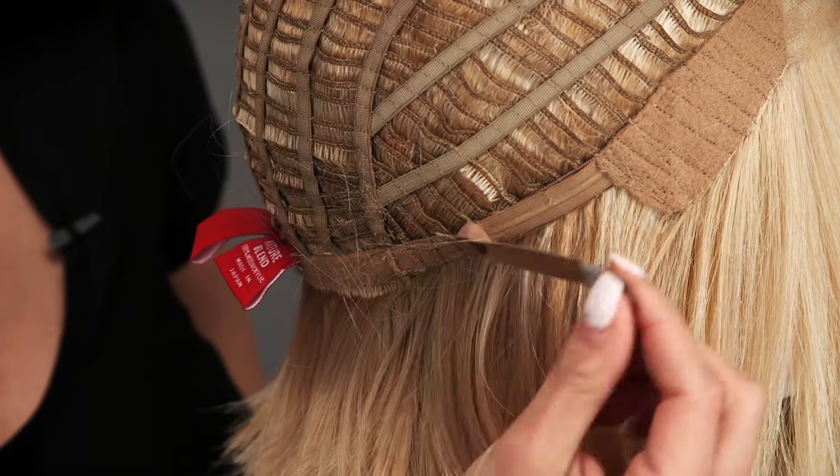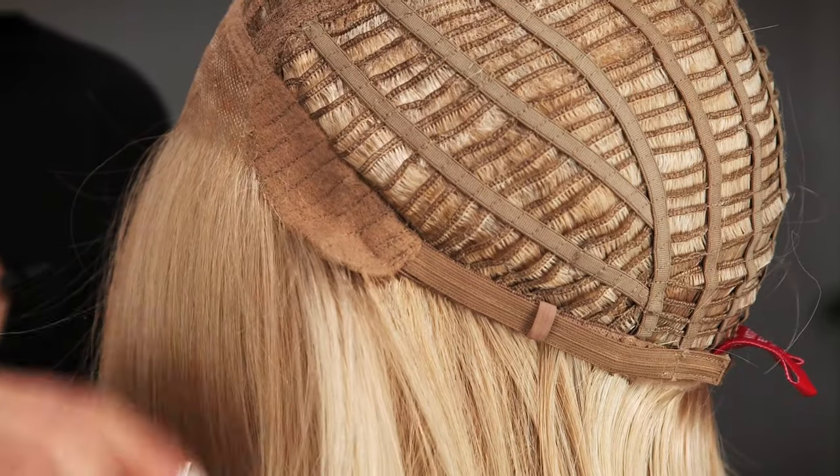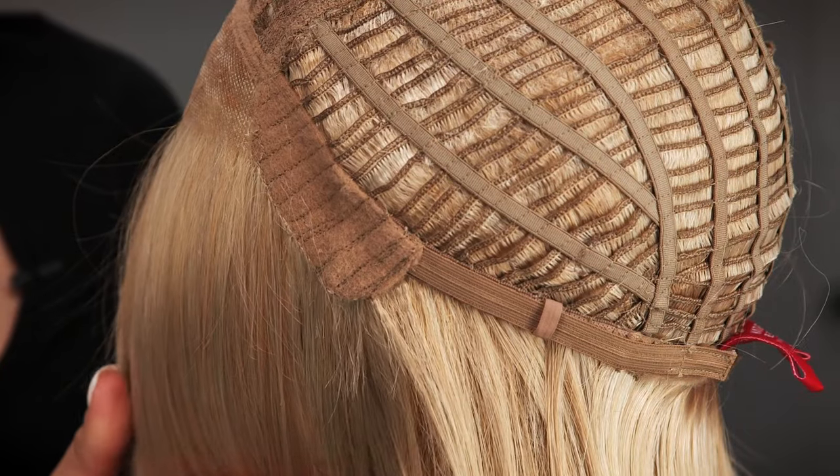The sides and back are open wefting for extra coolness. You can also tighten up to a half inch. The ear tabs do bend, so you want to make sure that they lie flat on your face to conceal your own hair and hairline.